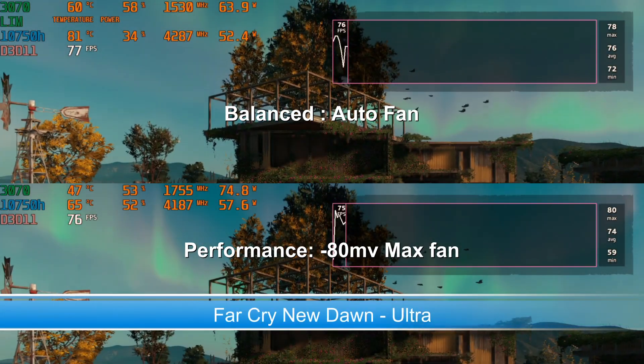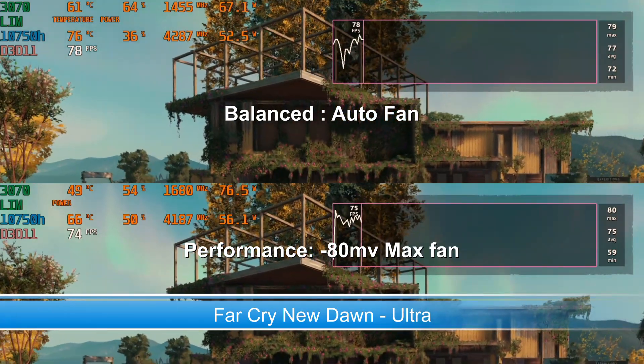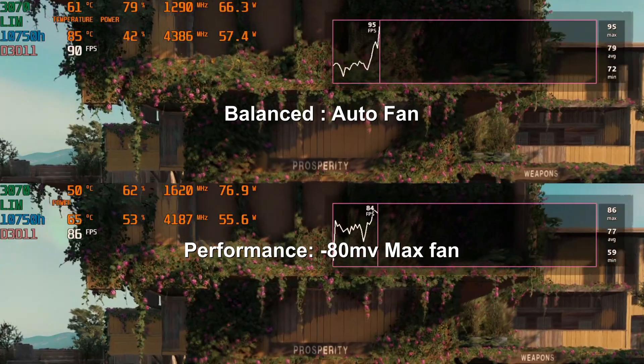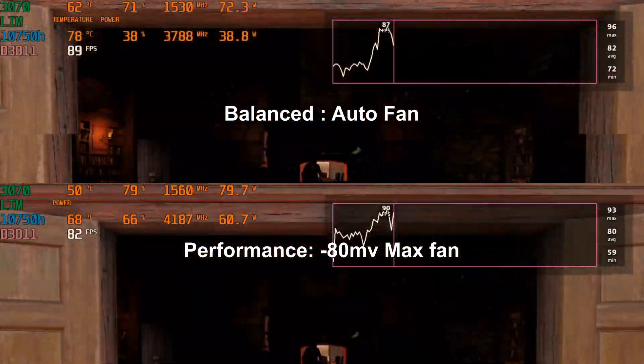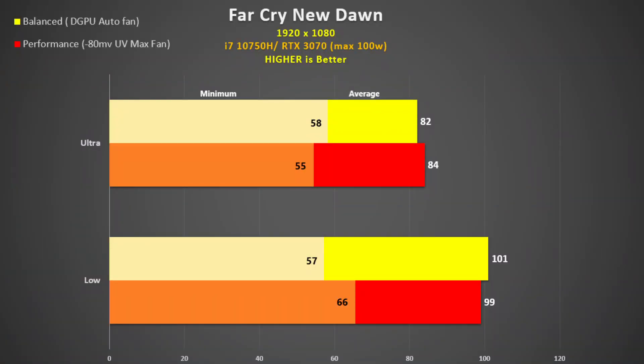Finally is Far Cry New Dawn. This game does not like Dynamic Boost 2.0 and generally performs worse than its 2000 series counterparts. GPU utilisation is low even at ultra settings and we get nowhere near the 100 watt boost. It's not a great game for the 3000 series cards. Hopefully Far Cry 6 will be better.